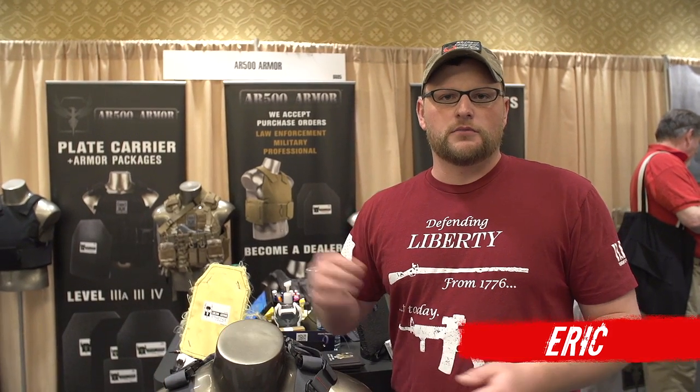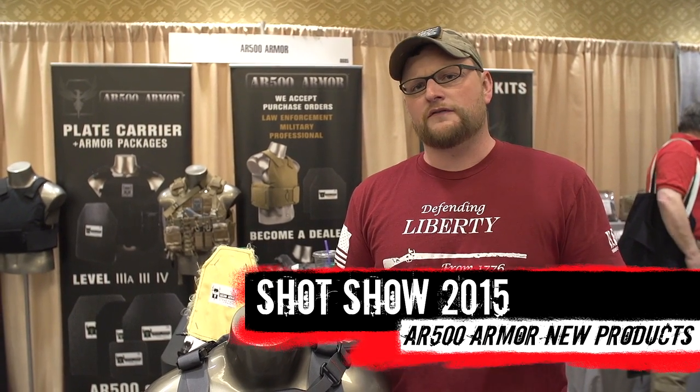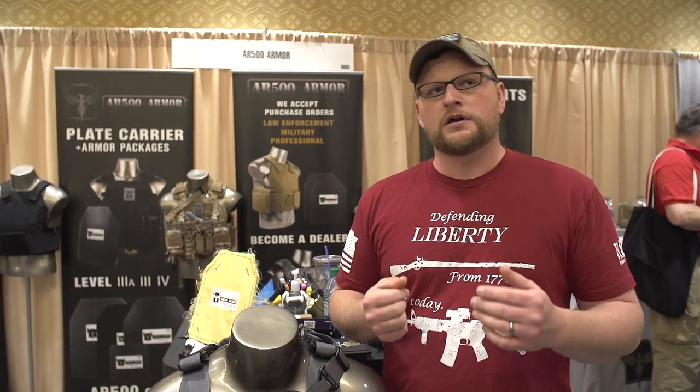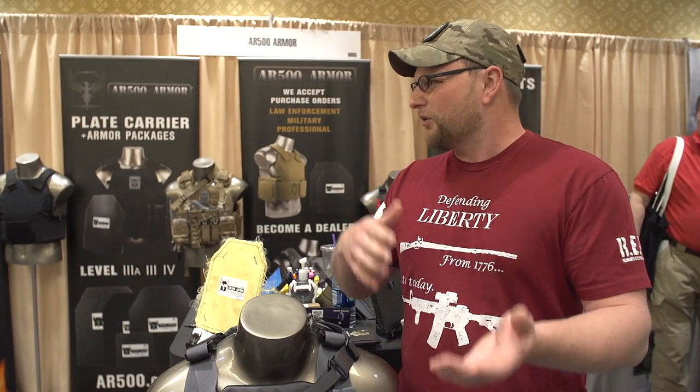Welcome back everybody. This is Eric here at Moss Pawn and Gun, and we're continuing our 2015 SHOT Show coverage for you guys. We've been running around like mad men getting footage. We stopped here by the AR500 Armor booth. You guys have probably seen a lot of the videos because we've gotten a lot of comments about the body armor testing we've been doing, and a lot of you guys have been asking questions about it. So we want to come by the booth to show off some of the new products AR500 Armor has coming out this year.